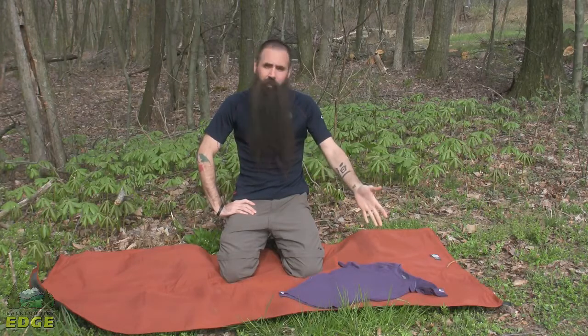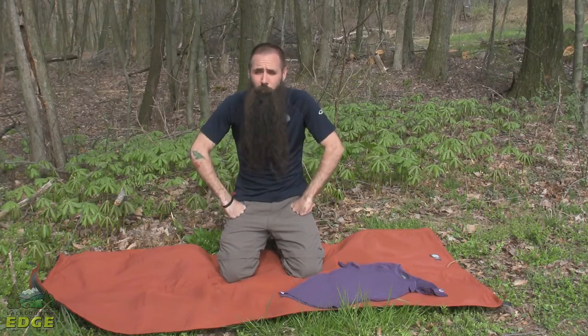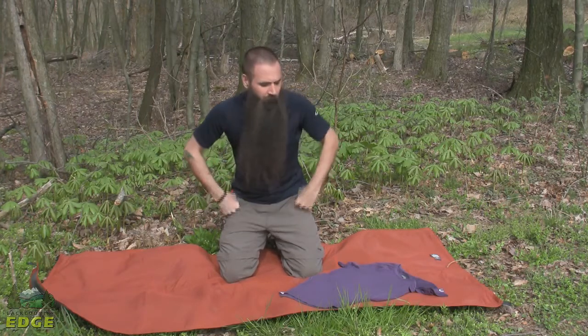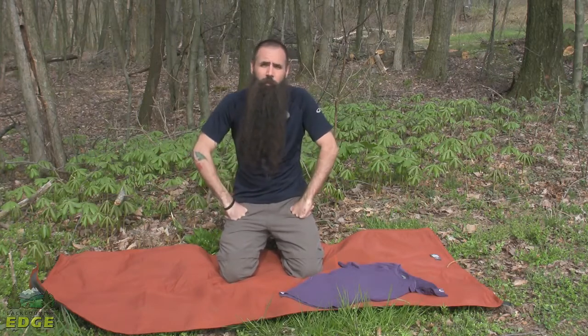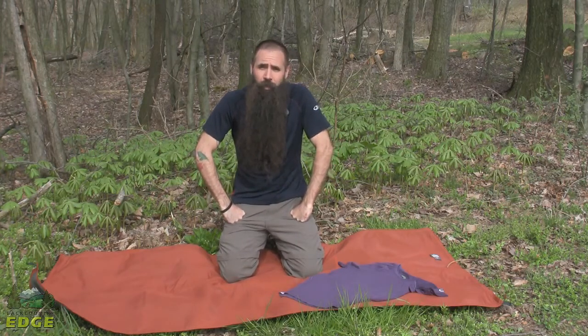I am wearing the Icebreaker Men's Relay Short Sleeve Crew and I have got the Women's Bolt Short Sleeve Crew. Similar design on both of these, made of high performance New Zealand merino wool. Feels great next to skin, excellent antimicrobial properties, makes a great technical layer and a year round base layer.